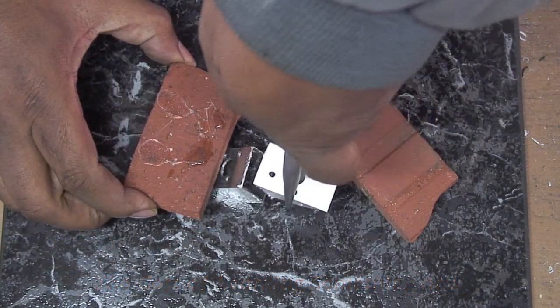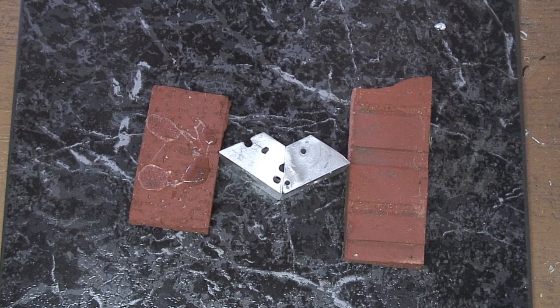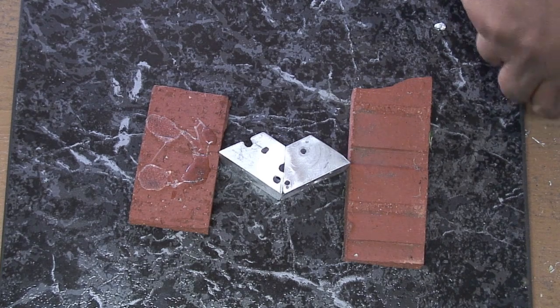I messed that up. We're back for attempt number two. On the previous attempt, we tried to move it before it was ready, before it had set. I guess patience is a virtue.